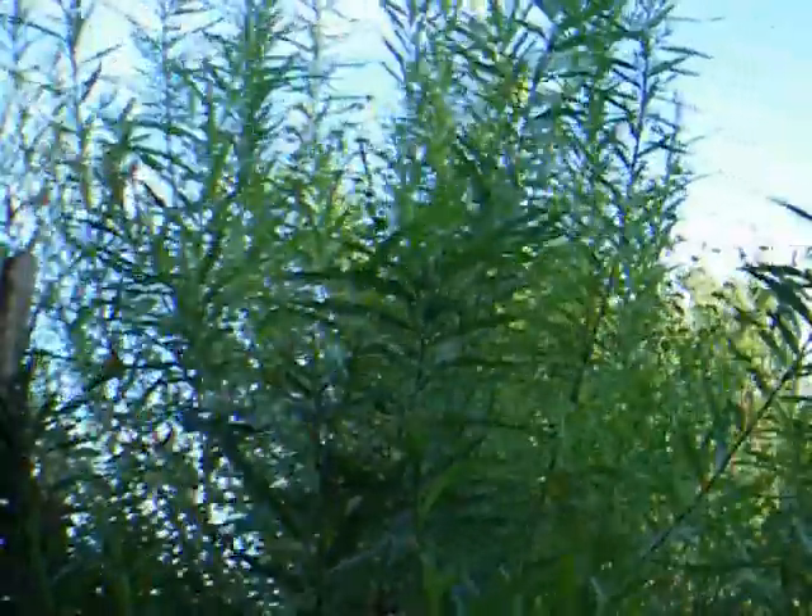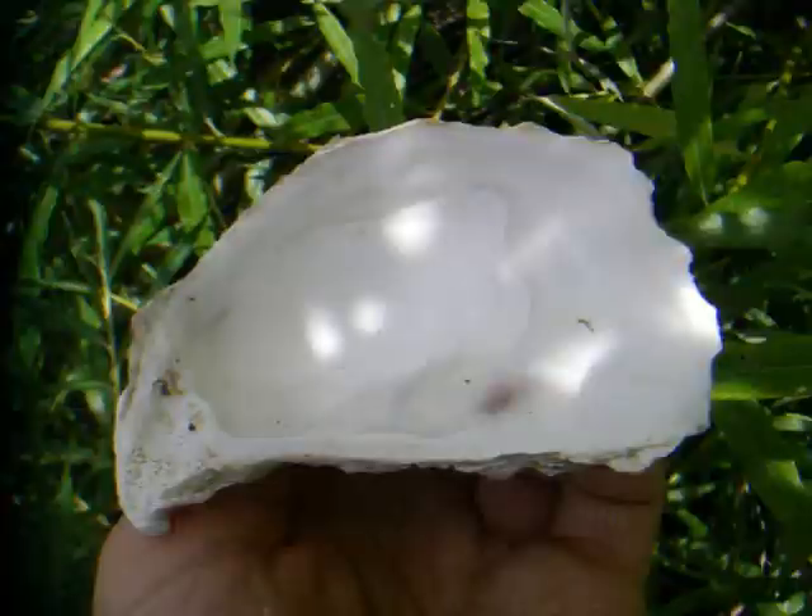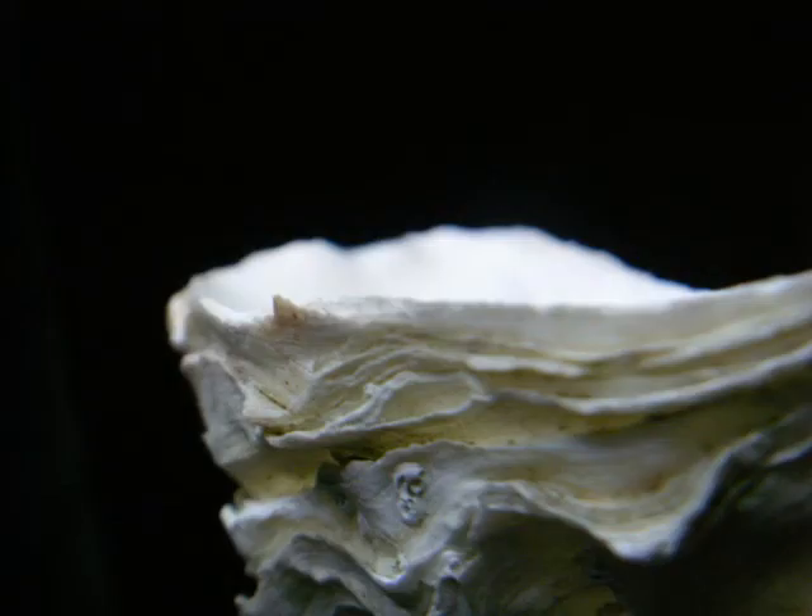Willow is growing in my garden and will replace loya cane, which I've never seen in Brittany. And here is my primitive saw — an oyster shell.